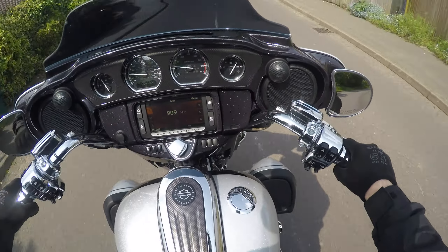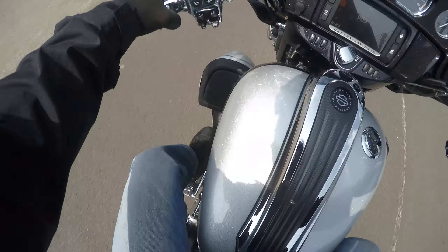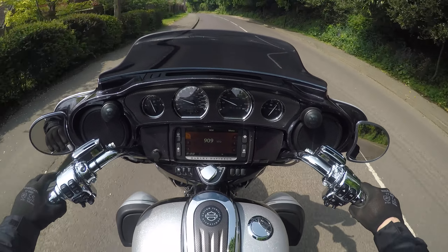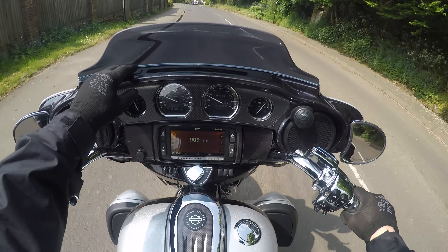I can't really be critical about the bike because it's just as it should be. It's a very expensive air-cooled — that's insane.